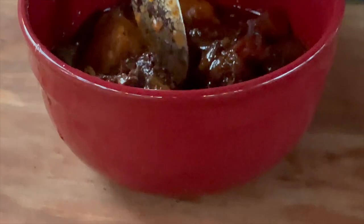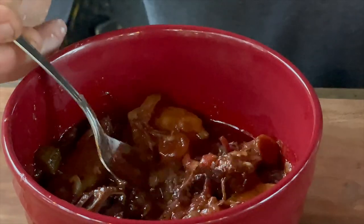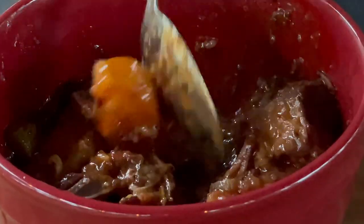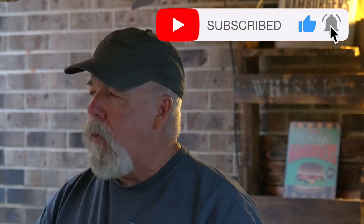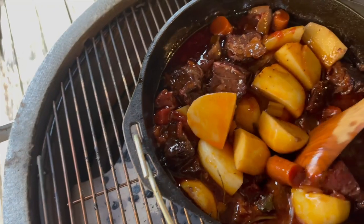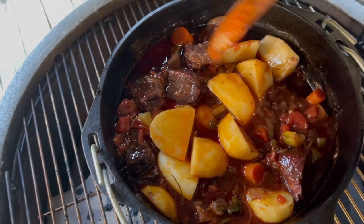Let's go ahead and spoon some of this over into our bowl. This smells absolutely amazing. If it tastes anything like it looks and smells, it's going to be fantastic. I encourage you to try this recipe — it's absolutely, truly amazing. The link will be in the description box for a full printable recipe on the S&S Grills website. As always, thank you for stopping by. I'm Russ Jones with S&S Grills, and remember — two zones are better than one.